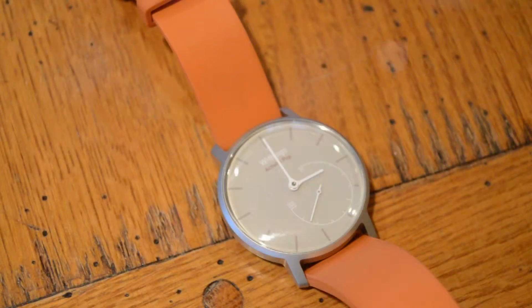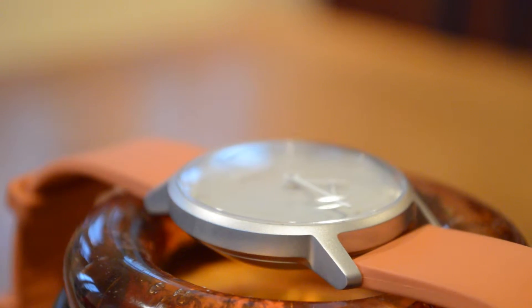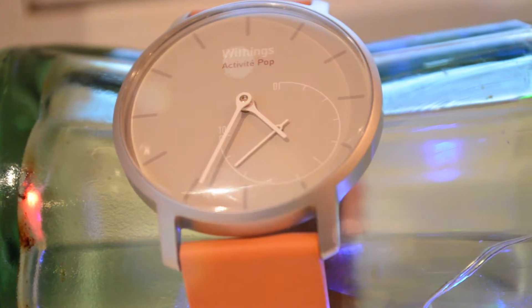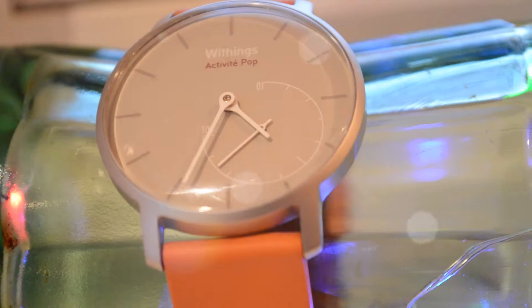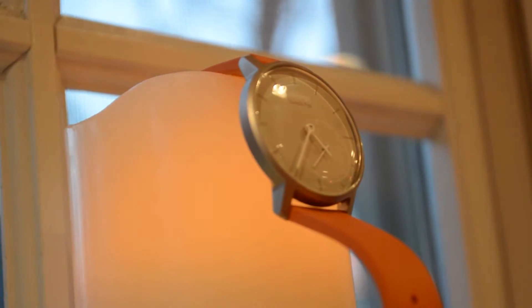The only problem I notice is that sometimes it gets off and has to recalibrate, so you're looking down at the watch and the hands go flying all over the place — which is kind of cool, like some ghost is dialing up your watch. In profile view it looks a little fat, but it's not that noticeable on your wrist, especially because it's very light. The enclosure is aluminum with a glass face, so it feels high end, except for the rubber bands.